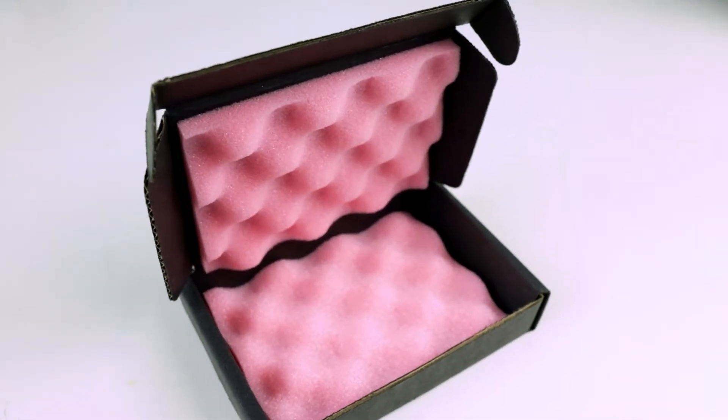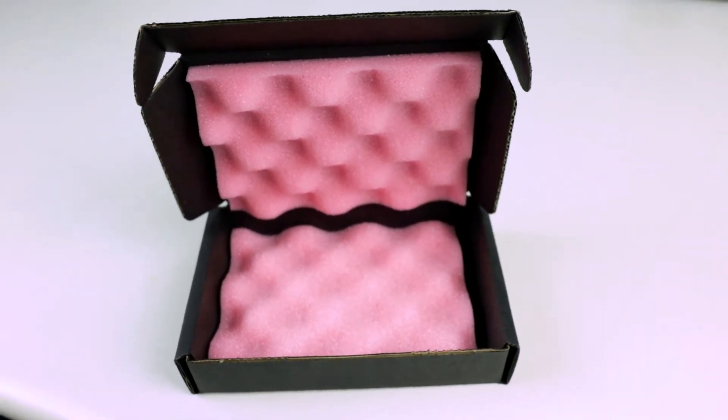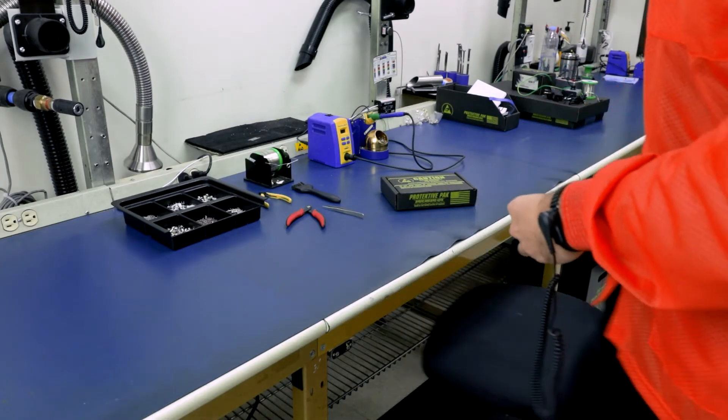The best option for short-term use is Protective Pack's pink static dissipative foam. With a volume resistance of less than 1 times 10 to the 11 ohms, this open-cell polyurethane is anti-static and low charging.